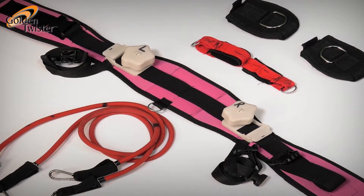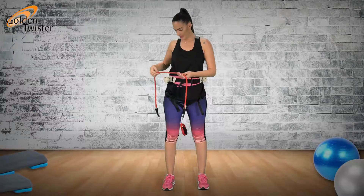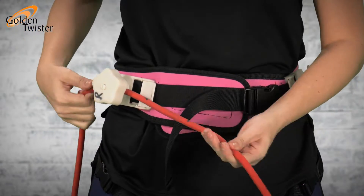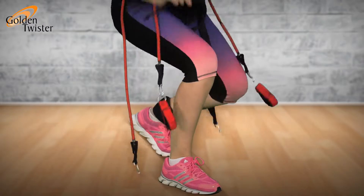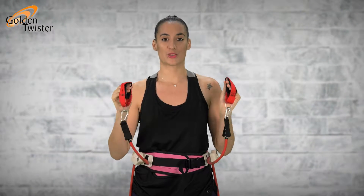Your fitness belt comes with the following accessories: belt, resistance bands, two ankle straps, and two hand straps.